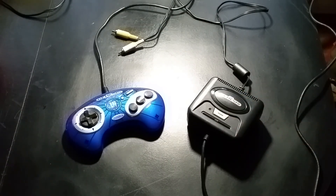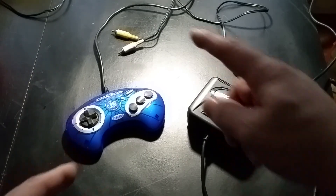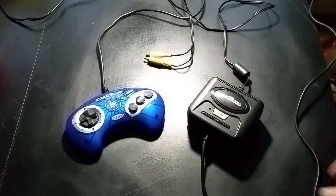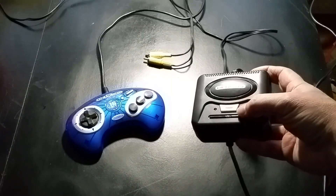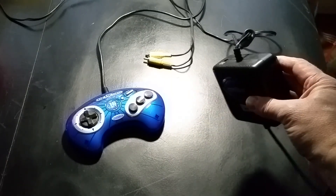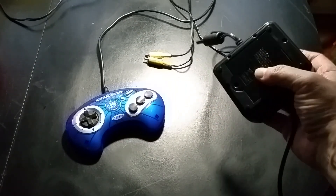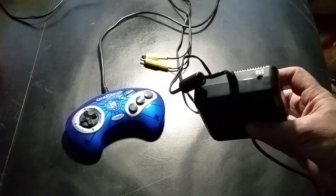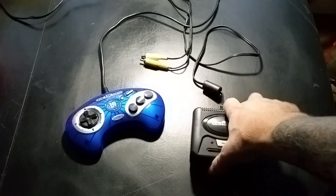It's a miniature Sega Genesis with a controller and composite output. The box looks like a Model 2 Genesis — it's chunky, short, with the logo on the back. You can run it off batteries or a power supply, and there's a video and audio output on the back.